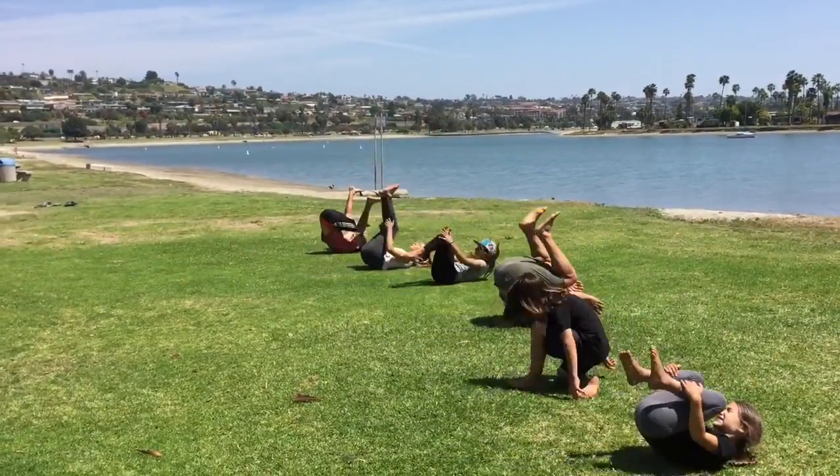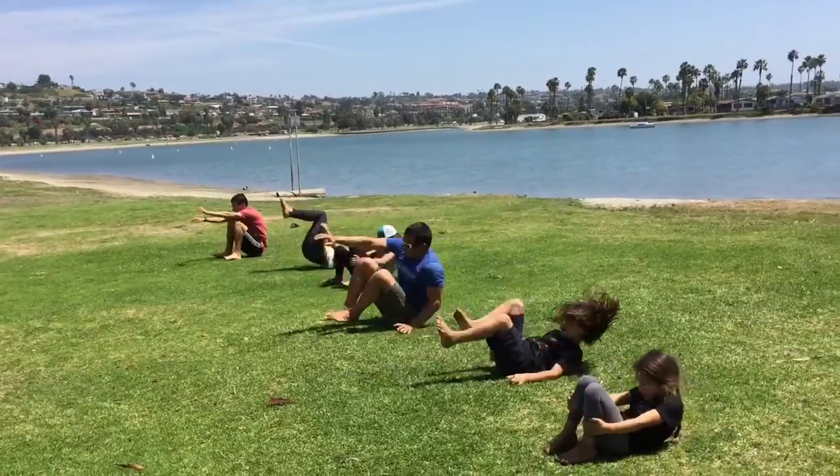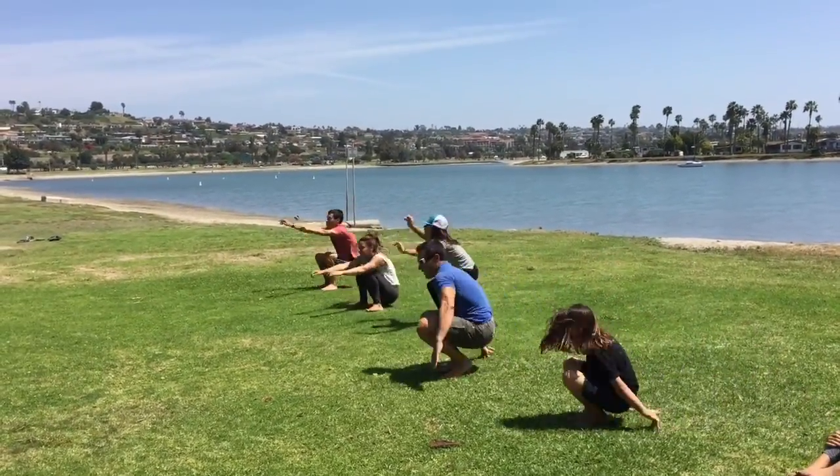Now we're gonna do our rock and roll with the jump. A candlestick is something we use in our gymnastics classes quite often — it builds core strength and balance. You're gonna lay down on your back and extend your body up as high as it can go. If you can't get your hips off the ground, that's fine.